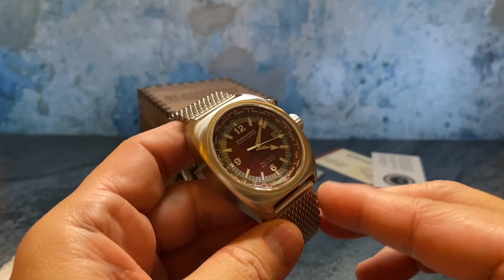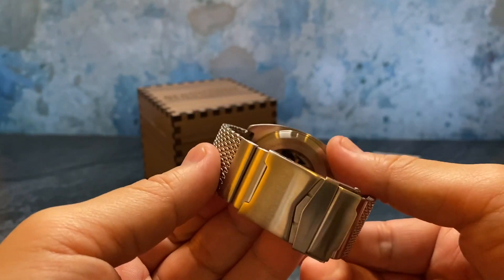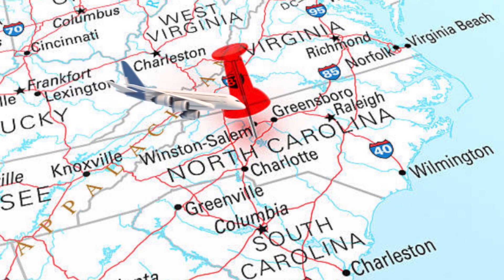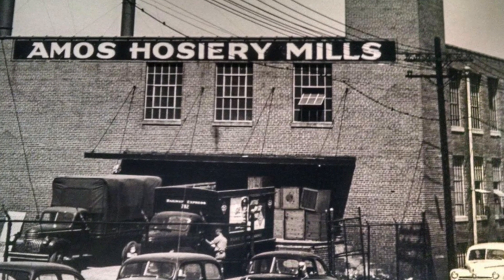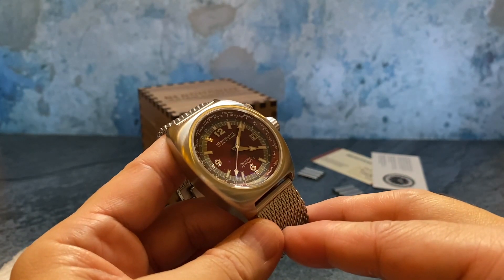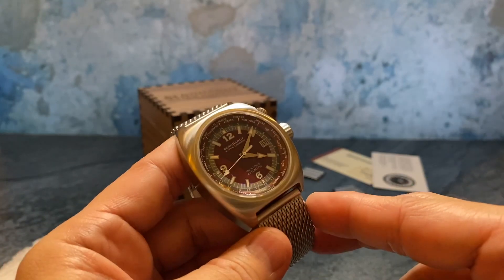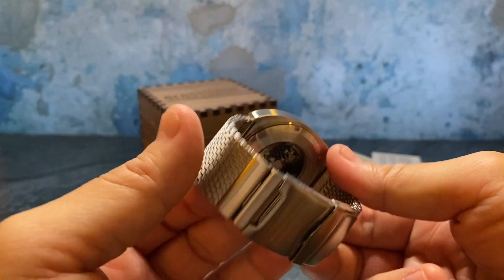A little backstory about Bernhardt Watch Company — they weren't always a watch company, but they've always been a family-run company based out of High Point, North Carolina. They used to be involved in the textile and hosiery business and then the furniture industry. Some of us might know that North Carolina is considered the furniture capital of the world.